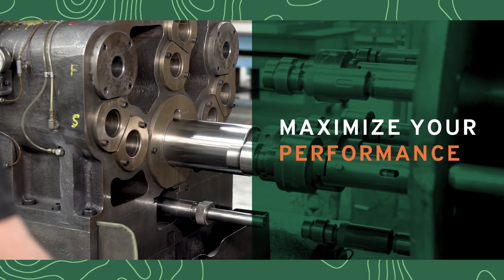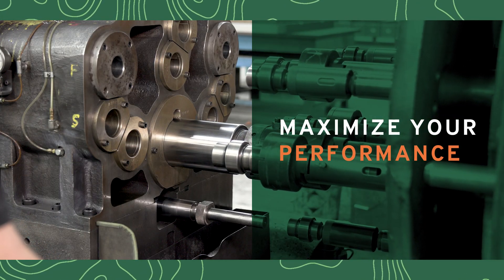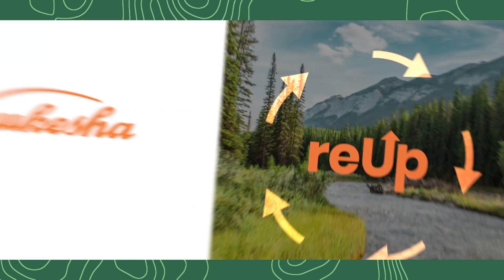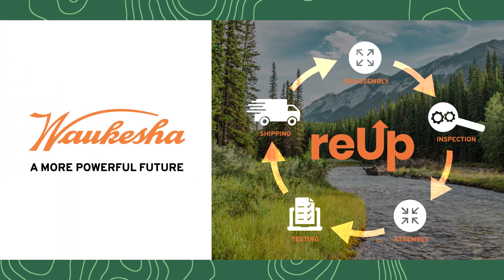Find out more about each vital step in Waukesha's REUP process, and how everything we're doing today is designed to create a powerful future for you.